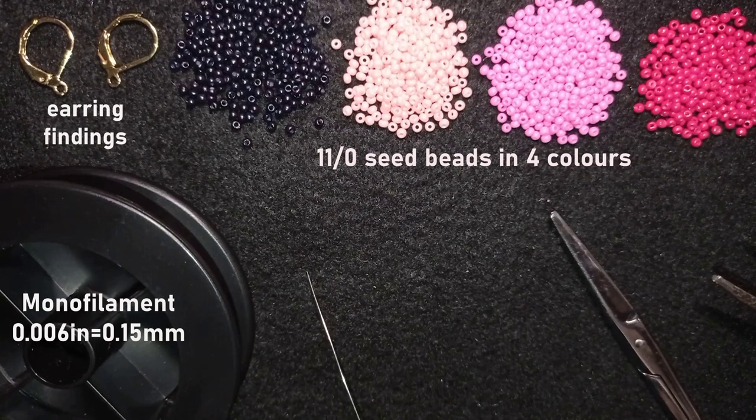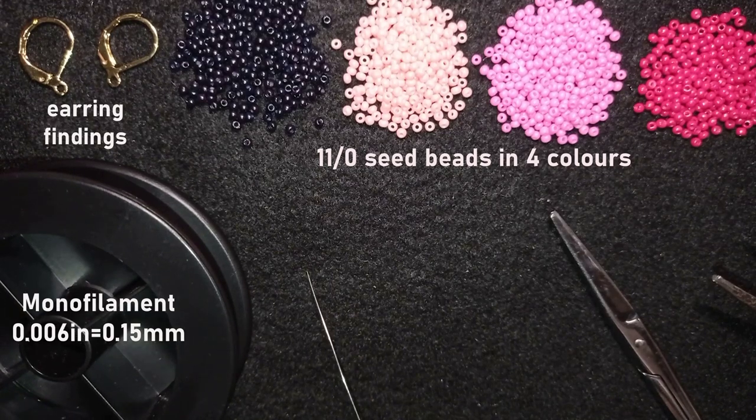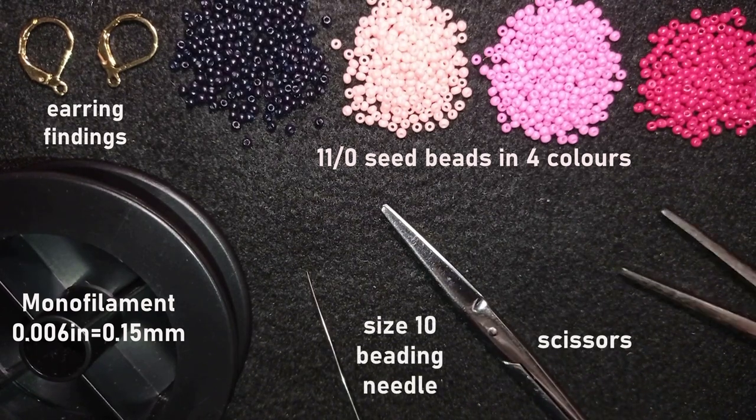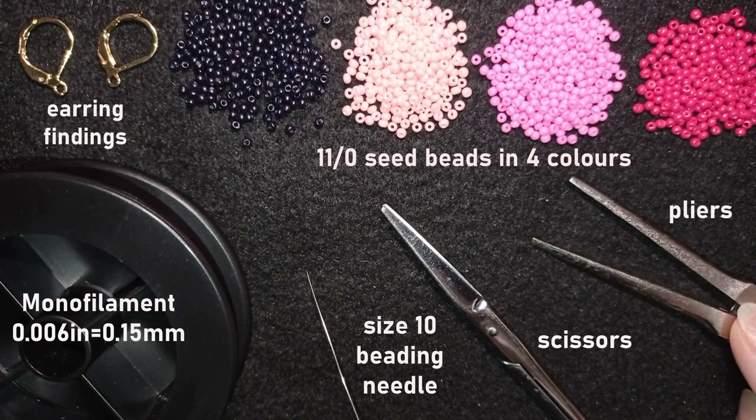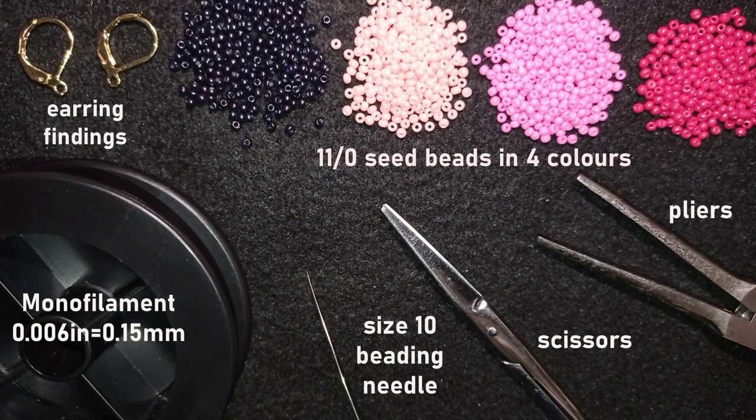This is monofilament that is 0.006 inches or 0.15 millimeters. You could use other beading thread of your choice. This is a size 10 beading needle, scissors, and flat nose pliers — not obligatory, but I use them if I have difficulties going through some beads, and I sometimes squeeze my monofilament to go through the size 10 beading needle.